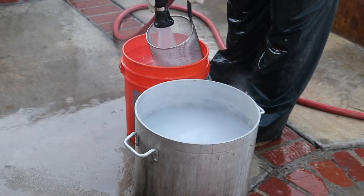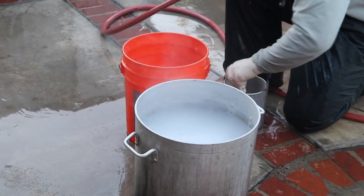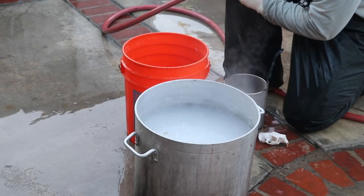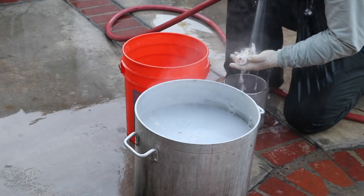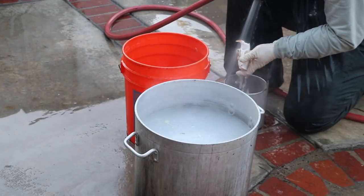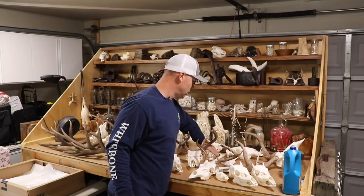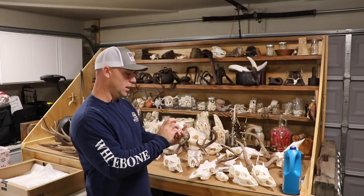With the skull clean of all meat and tissue, I dunk it back in the hot peroxide to whiten the bone quickly. Then I just lift it out, give it a good rinse, and set it in front of a fan to dry. Alright, let's wrap up the porcupine film.